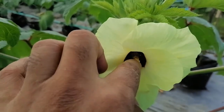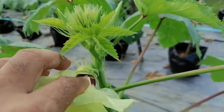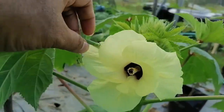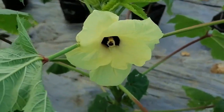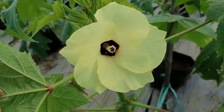This is the anther, this is the stigma, this is the petal. It is a very giant flower, very big compared to any other okra variety. This flower is very big — you can see a very big flower.